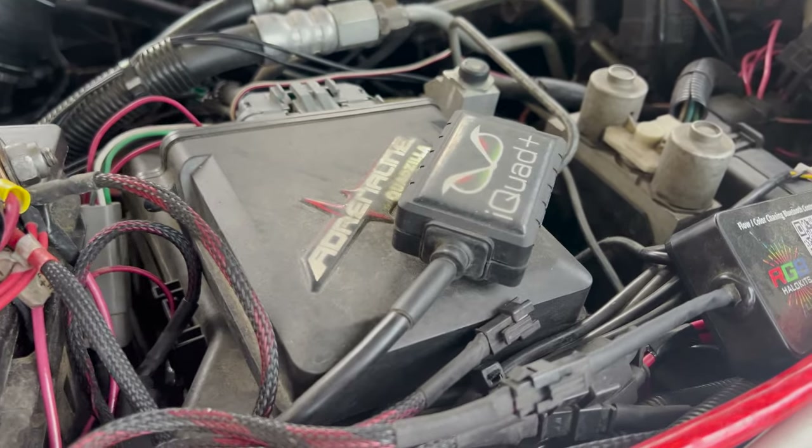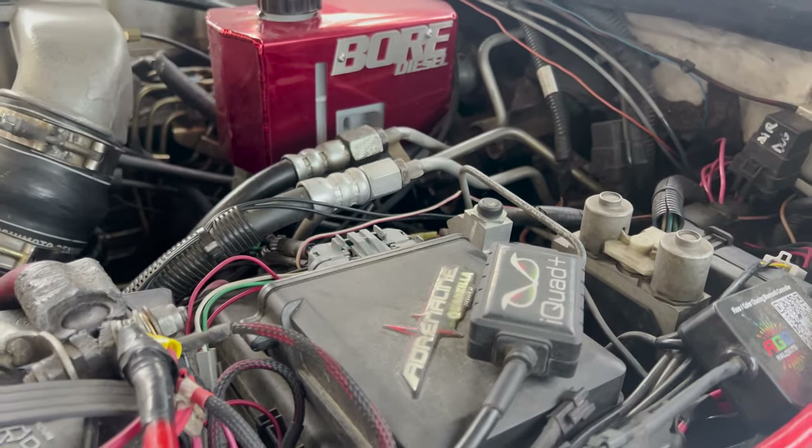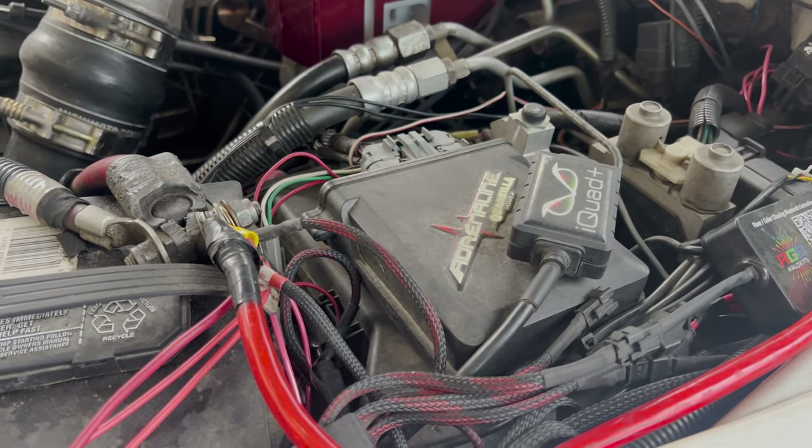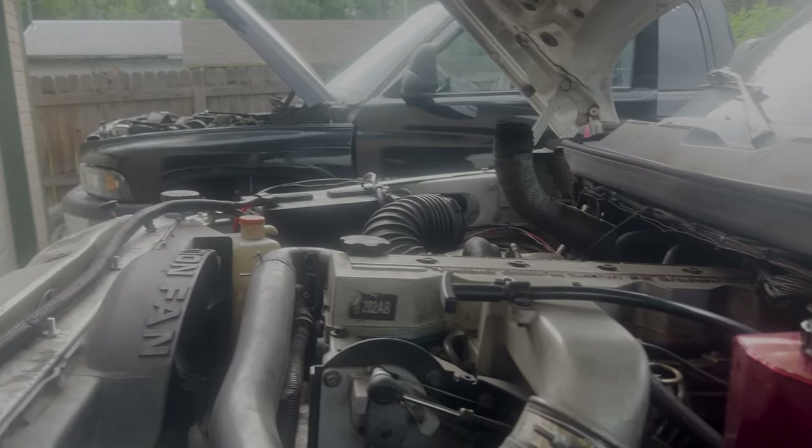We are back and it is time to make some power. The last time we did this it turned out to be one of the biggest videos on the channel. In that video we covered our entire Quadzilla Adrenaline tuner install with the custom iQuad tuning abilities. If you're unfamiliar, it is the best and only custom tuning option for your VP44 trucks. I've been running this for about 30,000 miles now, all over the country. Before I was running an Edge Comp box, and I can tell you this Quadzilla absolutely blows it out of the water.